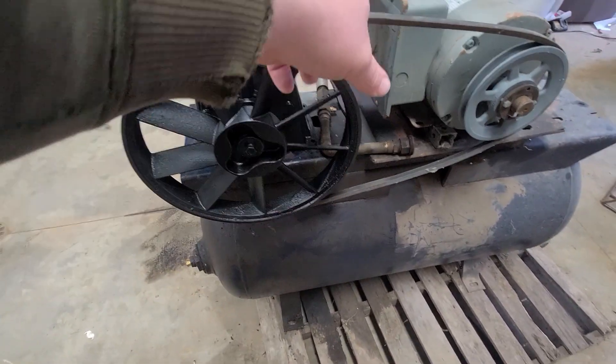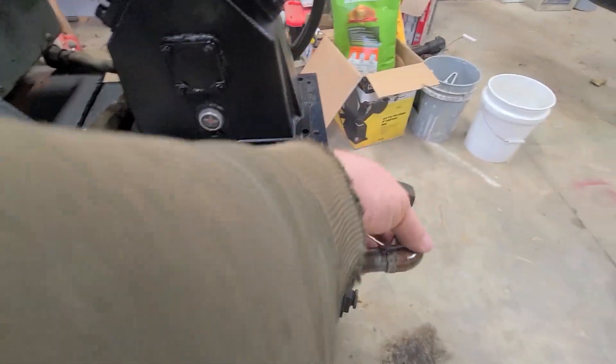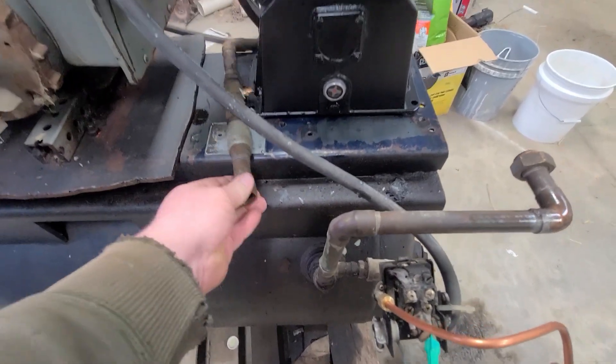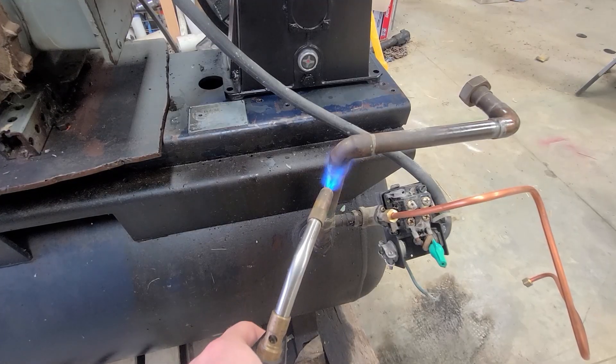We're going to have to re-solder that. We're going to have to change this, rotate that over, and flip this over. And then hopefully that'll be real close to fitting. We may have to cut something — I'm not sure.